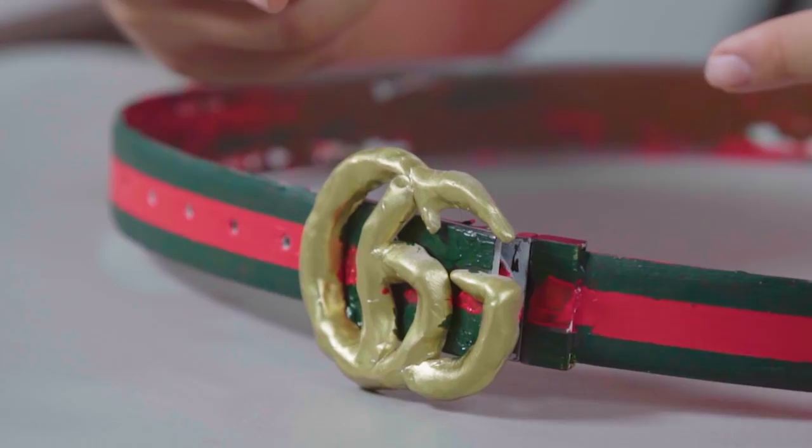And there you have it — an iconic Gucci belt. Classic three-stripe design and a gold dripping GG bezel on the front. Now it's time for who wore it better, y'all: Lil Pump, or your boy Tabasco Sweet?